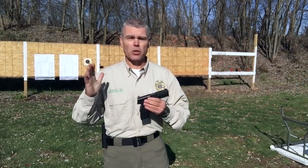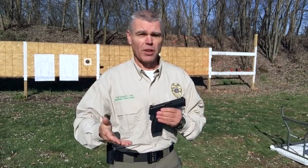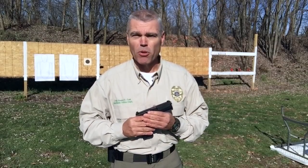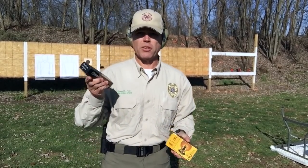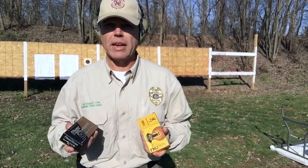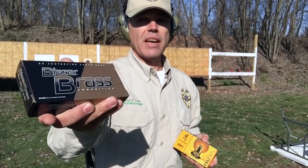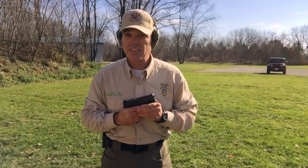We've arrived out on the range to put the Model 509 through its paces. I'm going to start through my standard handgun testing battery — first an accuracy test from 30 feet, then move into some more defensive drills. The ammunition for today's test will be two different kinds of 115 grain full metal jacket ammunition: some Browning FMJs and also some Blazer brass. I'm set up and ready for that first 30-foot accuracy drill. Let's see how it does.